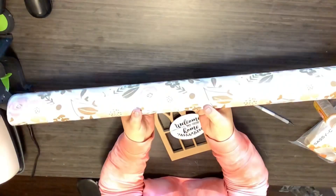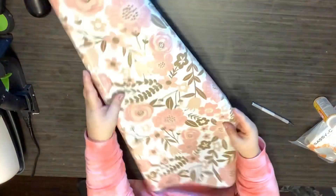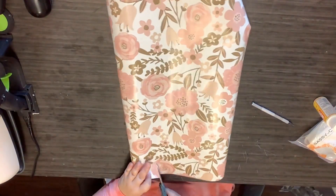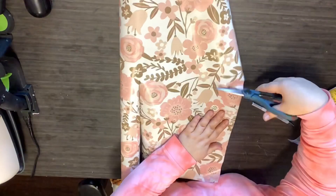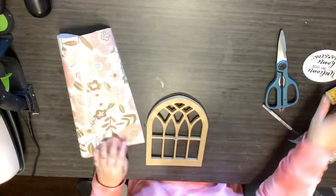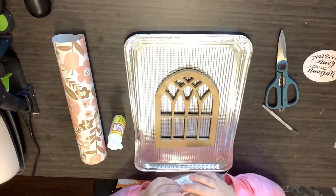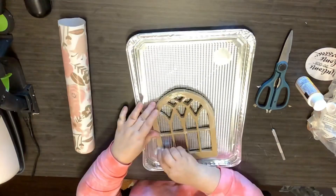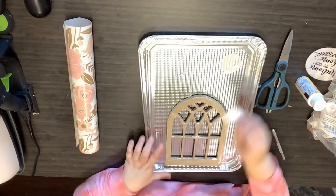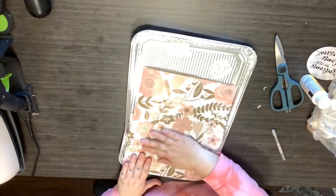My lighting's a little off right here, I'm so sorry. See how beautiful that is — that's wrapping paper from the Dollar Tree. So what I'm going to do is just cut out a little piece for the window frame — that's what I'm going to call it. I'm going to take some Mod Podge and a makeup sponge and go all around the front of it in the Mod Podge. I'm not worrying about the insides of the frame because we're going to do something else with that.